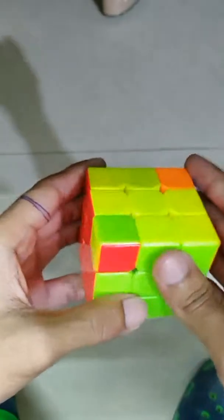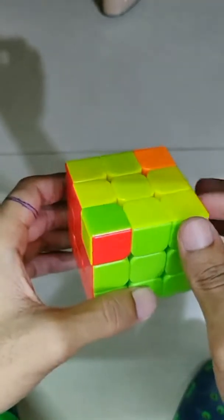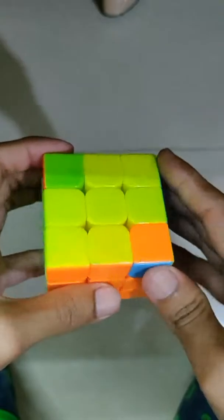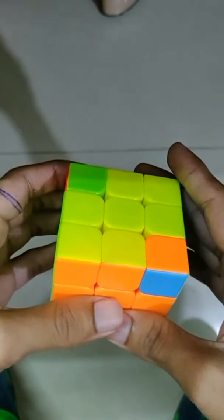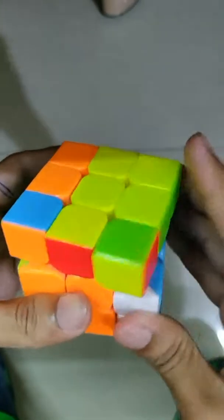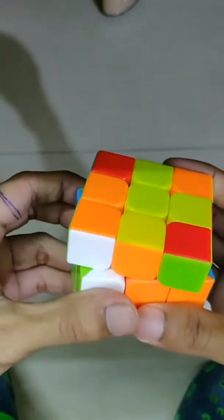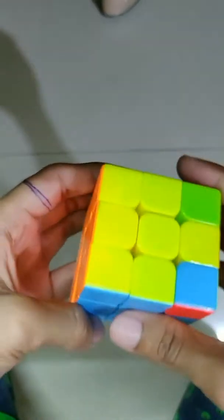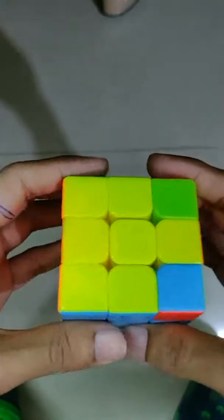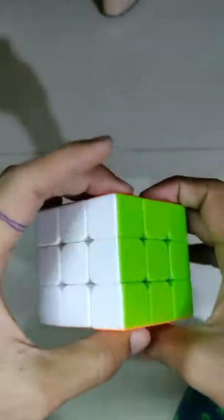Now here we get the corner pieces with their colors matched with the center pieces of their adjacent faces. Now you just do a single step — putting the corner piece that is fully set with matching face center colors on the right, then do this step, and then repeat it again. Here now these two pieces are all set — keep them on the right-hand side, repeat this step again, and here we go — we completed our cube!